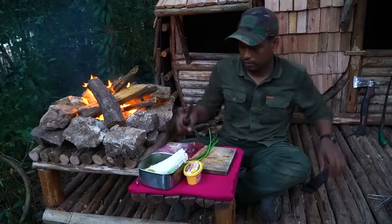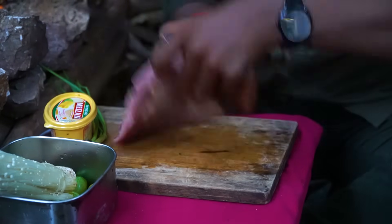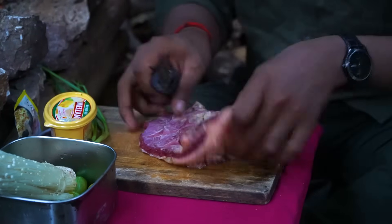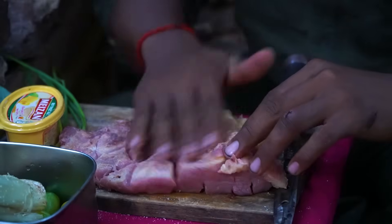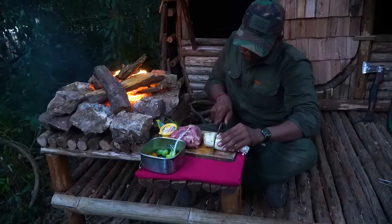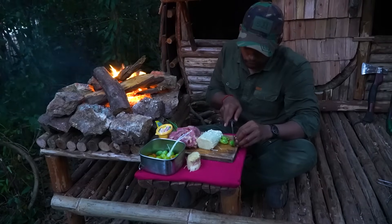I used to put more than 30g of the fish. I used to put a lot of fish in the pot. I used to put it well. We'll see you next time.